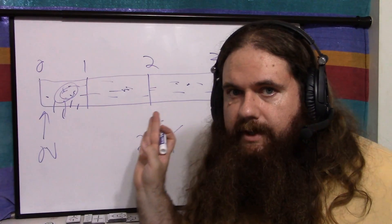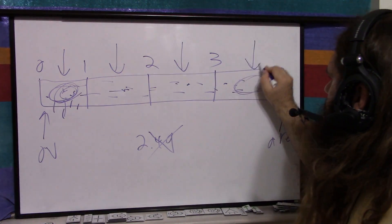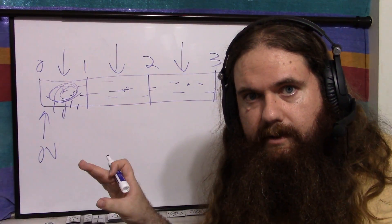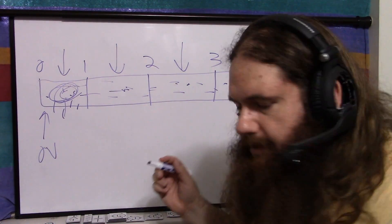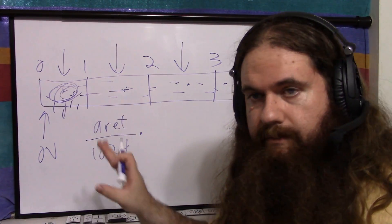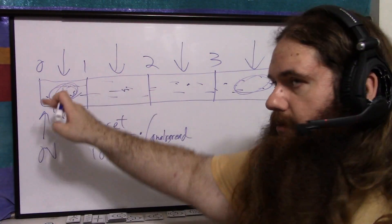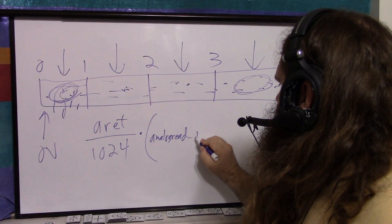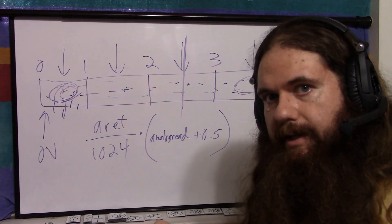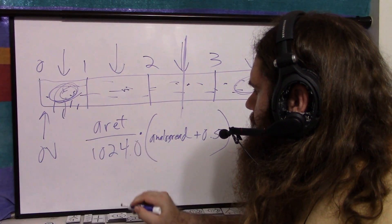On average, if you imagine every single possible voltage in a bucket, the average will be right in the middle — that's how means work. So the formula to give you the closest voltage within the available precision is: (AREF / 1024) × (analogRead_value + 0.5). The AREF over 1024 gives the width of one bucket. The value from analogRead is how many buckets are to the left of you, plus you add half a bucket to land in the middle. So for any analogRead result of 2 — representing anything from 2.0 to 2.9999 — you get 2.5 bucket-widths.